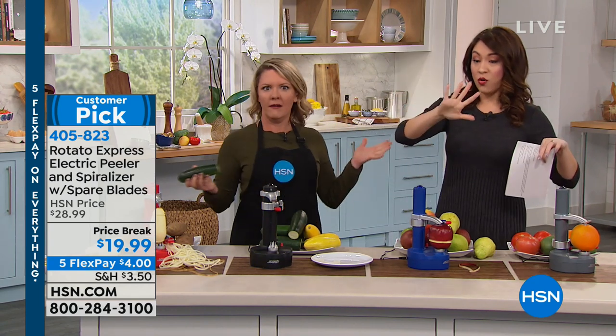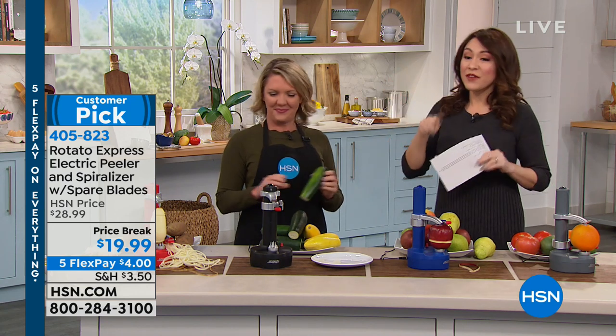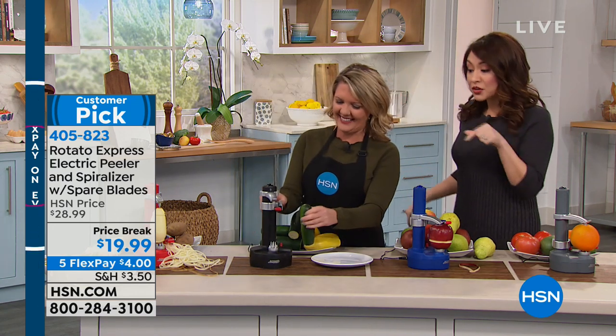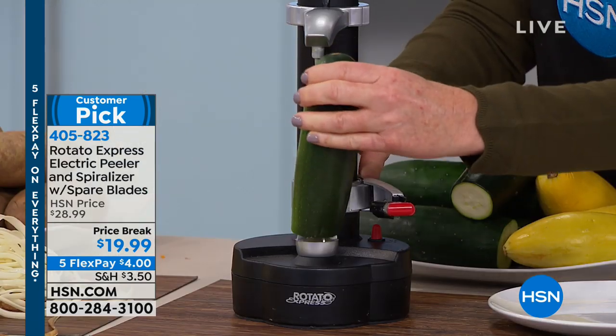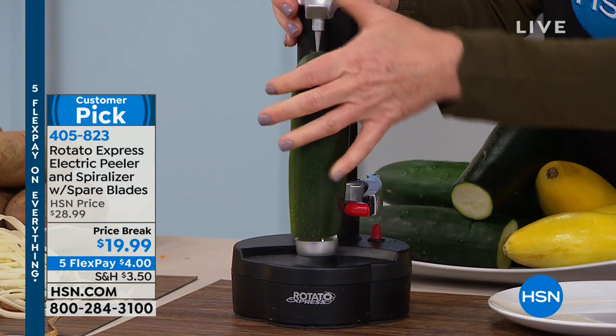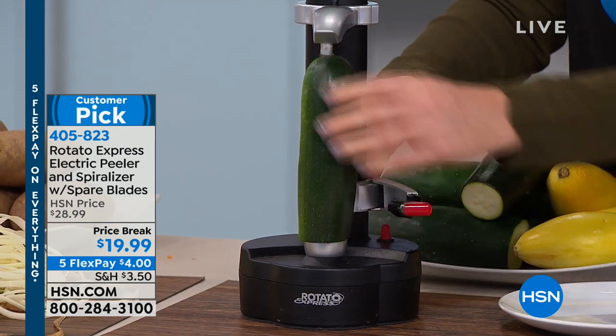Under $20, or five flex payments — everything on five flex payments. I want to reiterate that this is a customer pick. Go check the reviews on this — I loved reading them. It's fun. I mean, when's the last time you saw people excited about working on their kitchen prep?